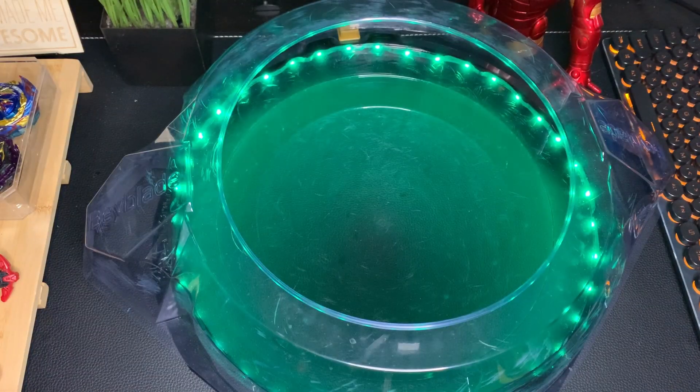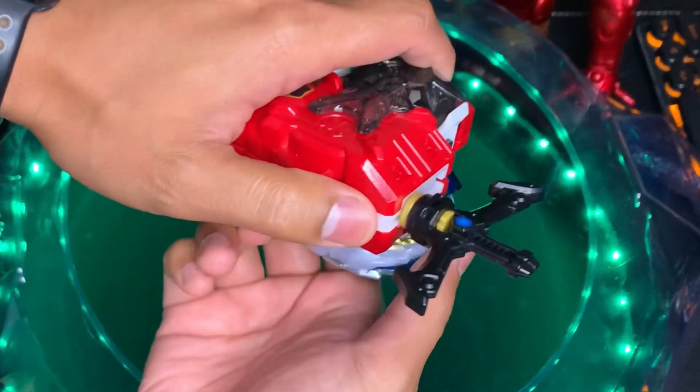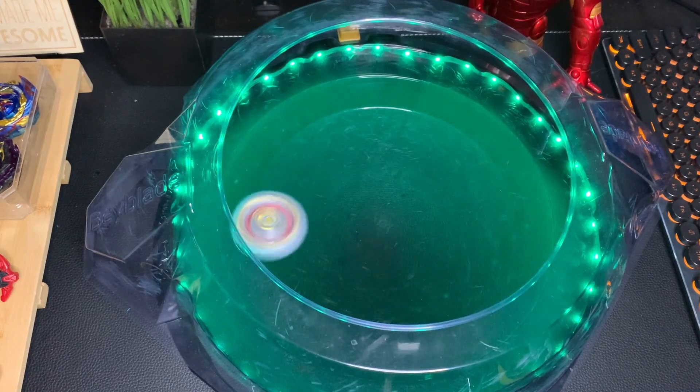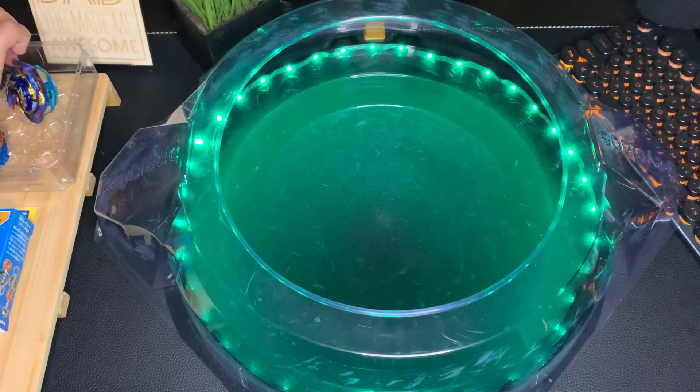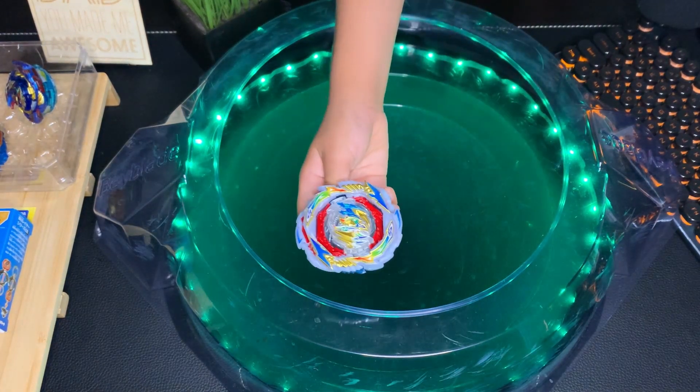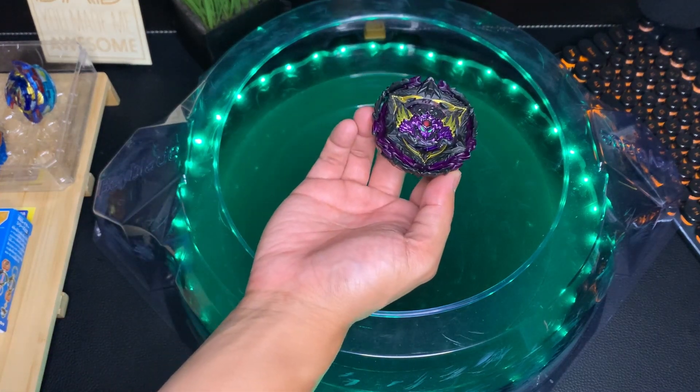Now that we have that out of the way, it's time to do some test battles! First up: Gatling Dragon versus Lucifer the End!